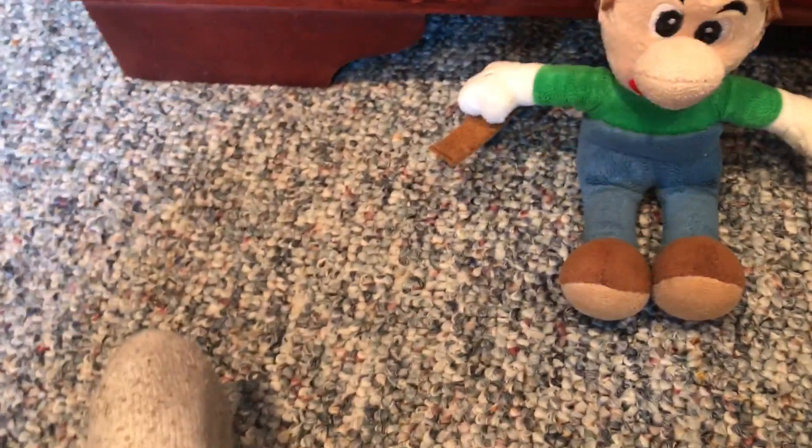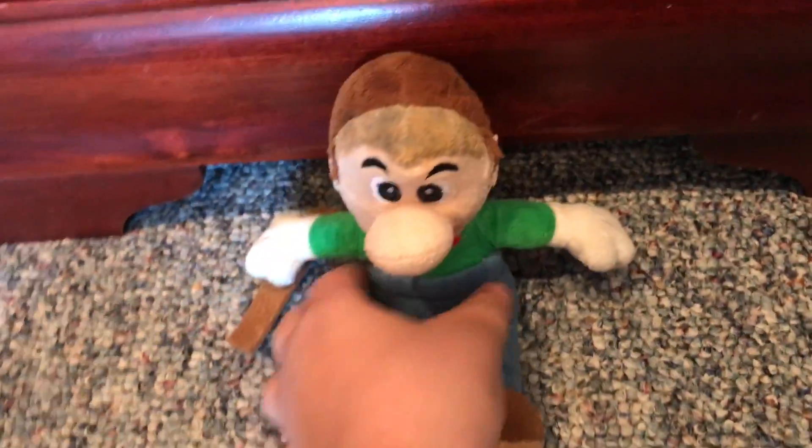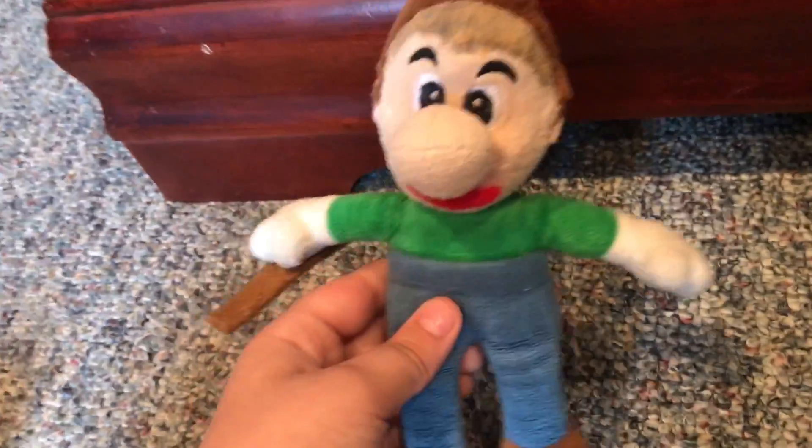I made it from a Sanne Luigi plush. Not this one, but it was a stunt double, but I got that new one, so I just had this.